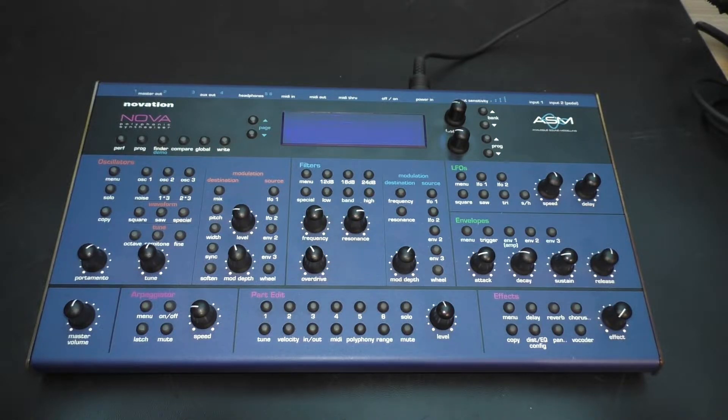If you want to know why I love this little beast and how it sounds in action, a link to the demo is above in the info card.